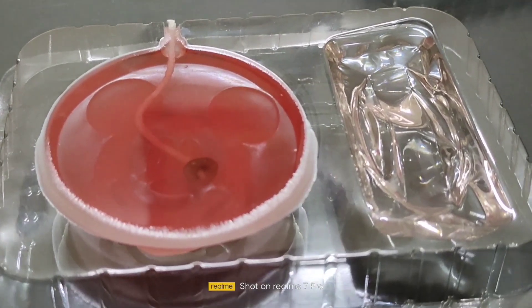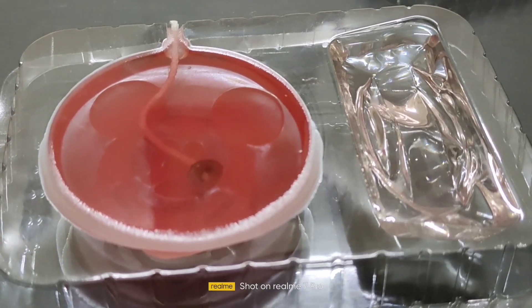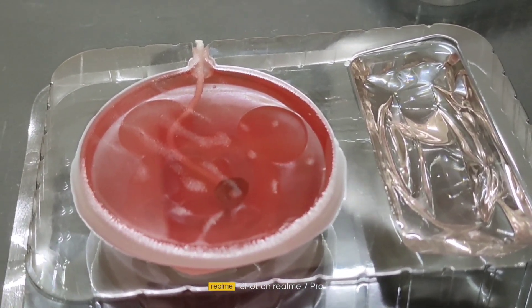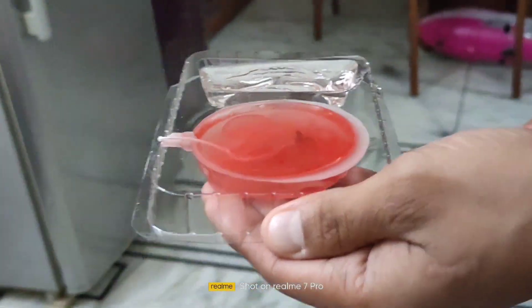Just allow it to settle for some time. Once it starts to solidify, we will put it in the freezer so that it will be solidified and then our candle will get ready. We have to put it in the freezer.